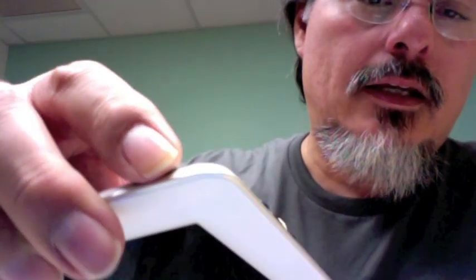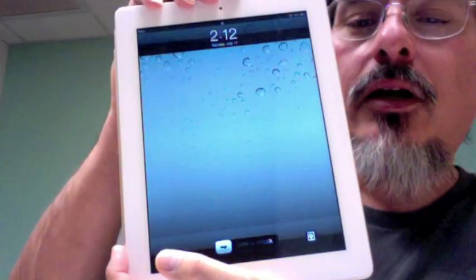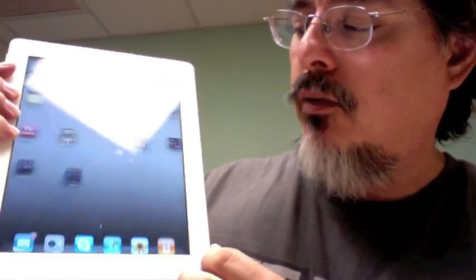To turn it back on, use the power switch up on top. Hold it down for a couple seconds, open it, and I get the little Apple logo. So now it's ready to go — I swipe it and we're back to normal.